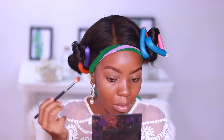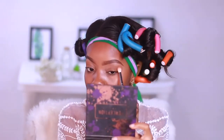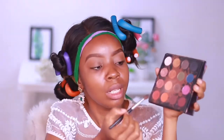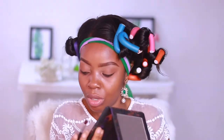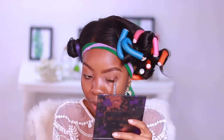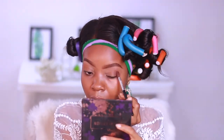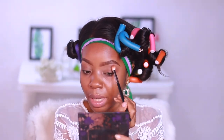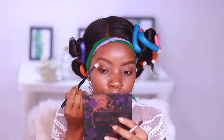I'm going to mix a little bit of Culture, a little bit of Revenge, and a little bit of Played Out just at the outer V bottom area. I'll go back in with that brush and just diffuse it out. Taking the cardboard brown shade we used initially, I'm going to cut my face.